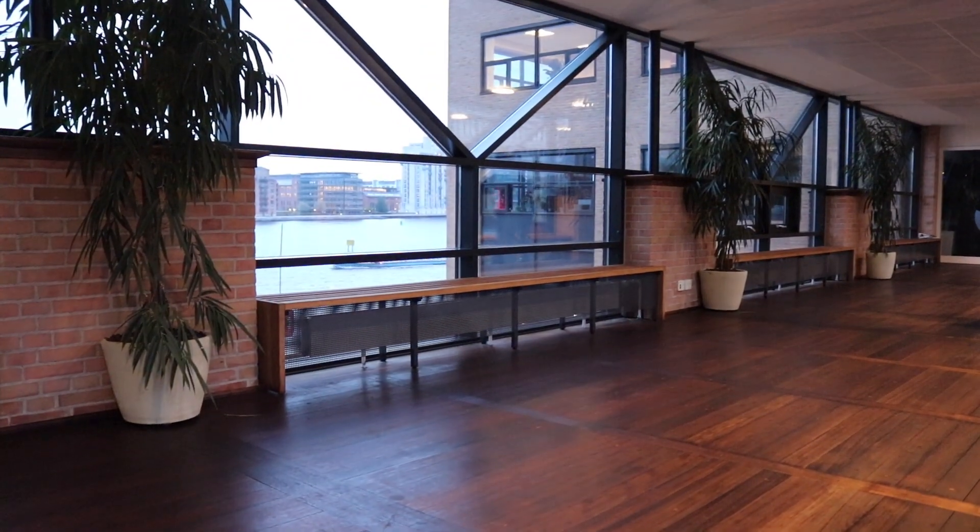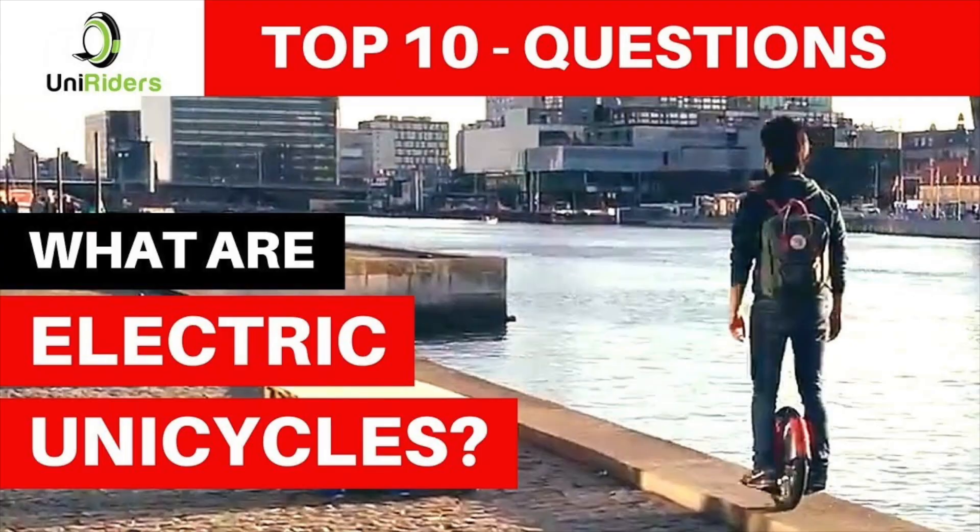In case you have any questions about electric unicycles, we previously made a video of the top 10 most asked questions about electric unicycles. You can watch it by clicking the link.